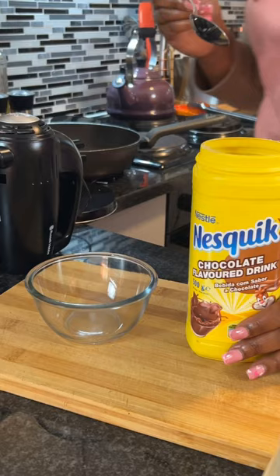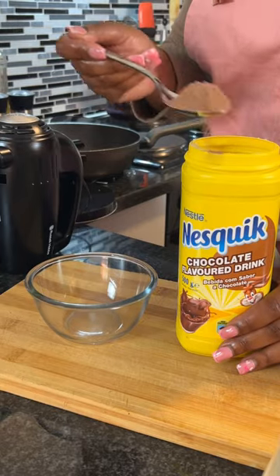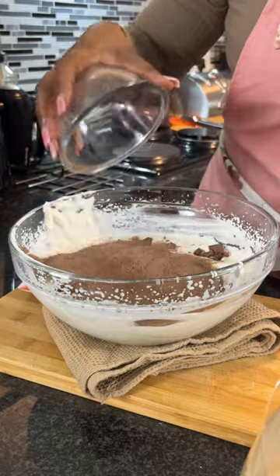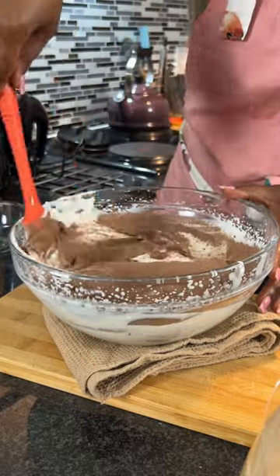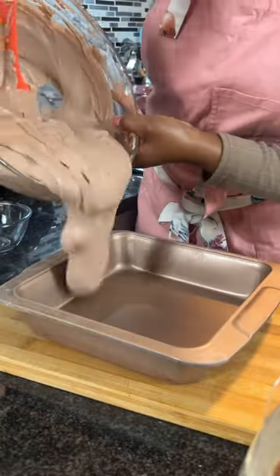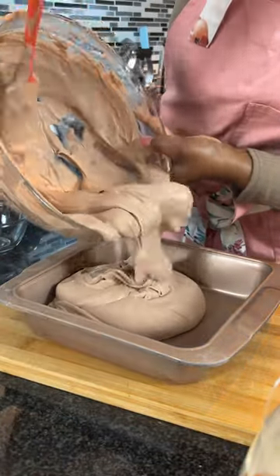I then poured in half a tin of Nestle condensed milk that I gently folded in before adding in our star ingredient. I measured out eight tablespoons of the chocolate flavored Nesquik and then folded that in.